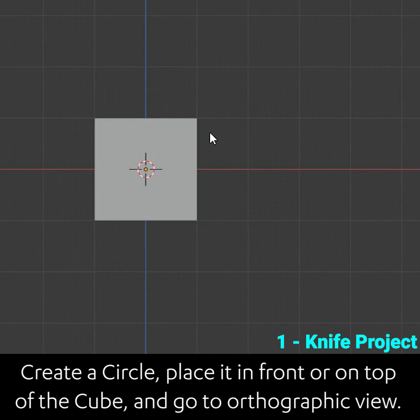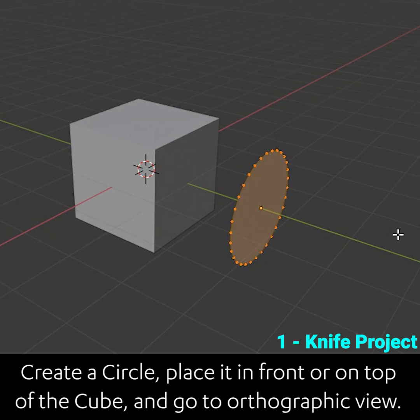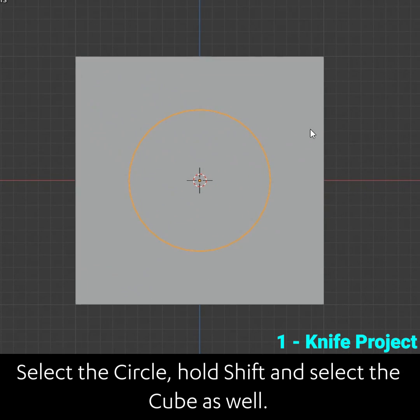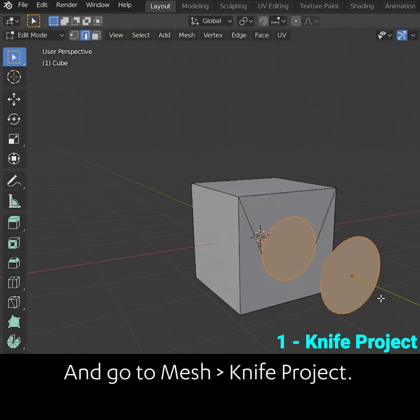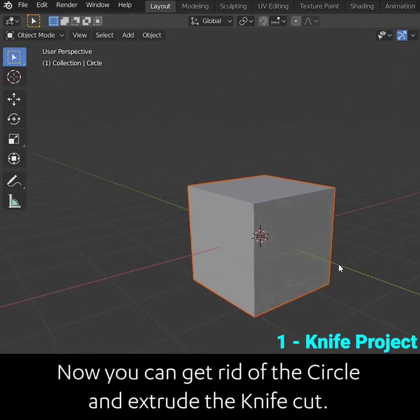Create a circle, place it in front or on top of the cube and go to orthographic view. Select the circle, hold shift and select the cube as well. Go to edit mode and go to mesh knife project. Now you can get rid of the circle and extrude the knife cut.